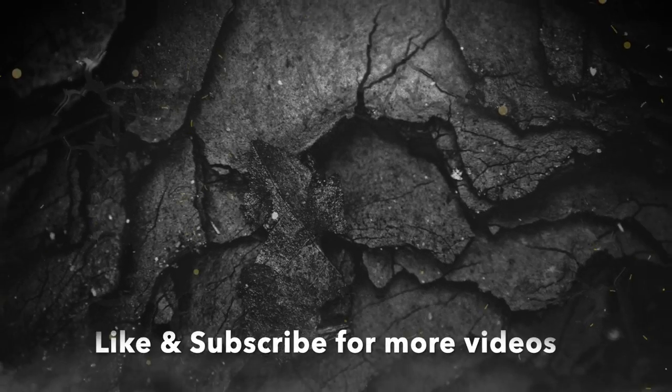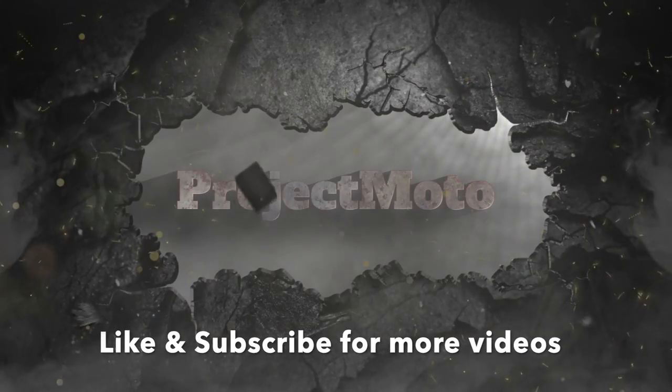Yo, what's up everyone, Project Moto here. Today we're going to be fitting the new titanium Akrapovic — let's call it the wheelbarrow exhaust — to our V4 track bike. Let's crack on with the video, let's do this!